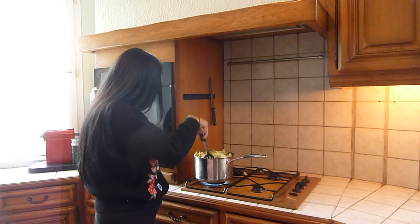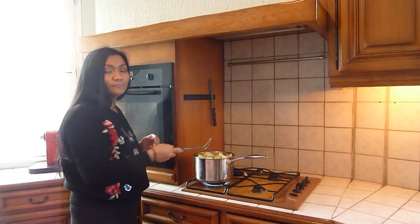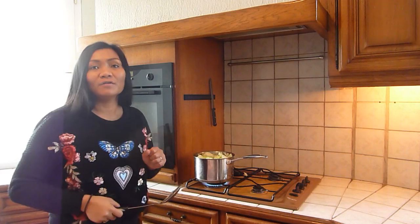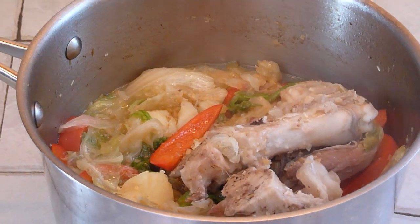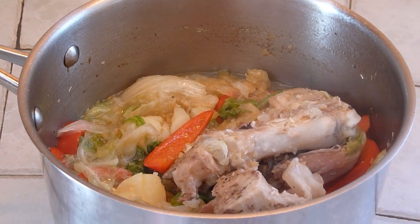Give it a stir and cook it for 10 minutes. After an hour and a half of total cooking time, it's now ready to serve and enjoy.